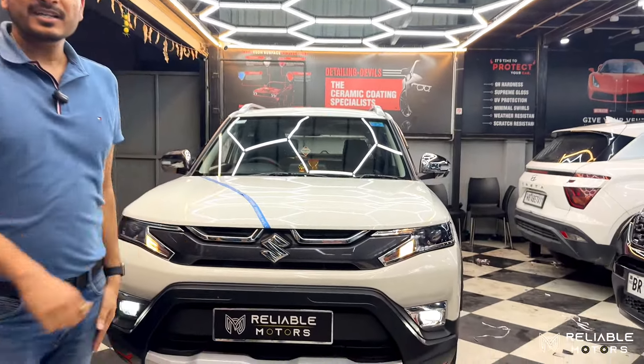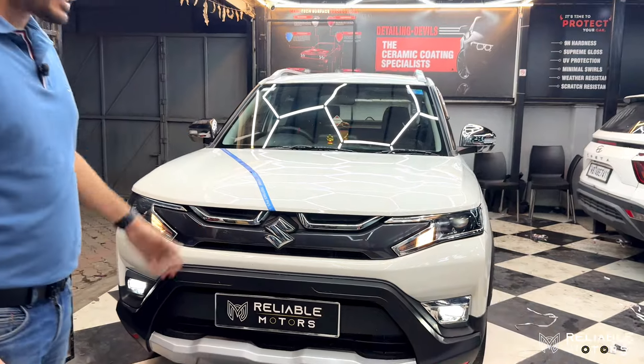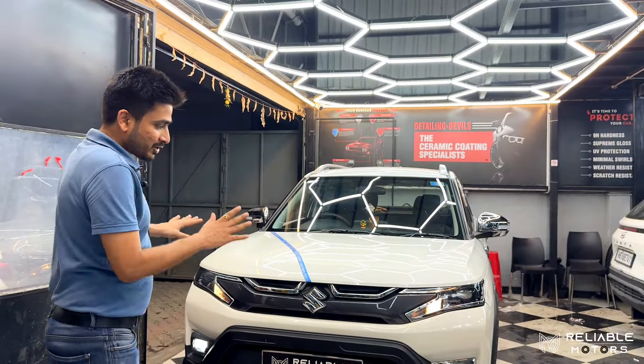Friends, welcome to Reliable Motors. Today we have a Brezza VXI which we will convert to Brezza ZXI Plus. So let's see what the modifications are in the car.